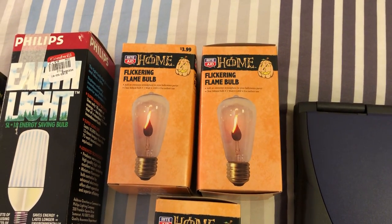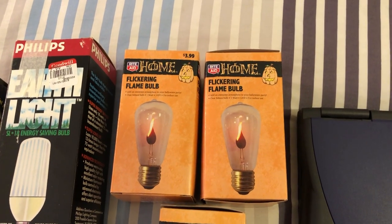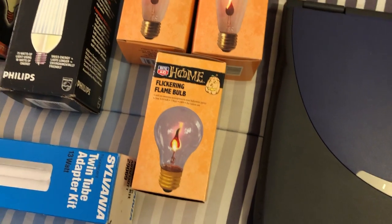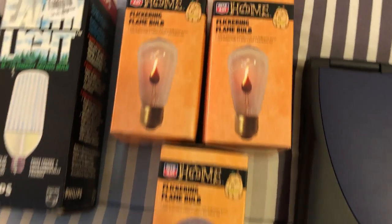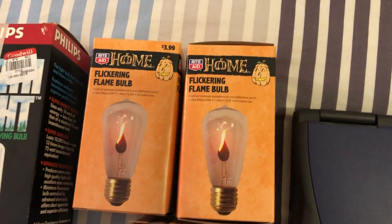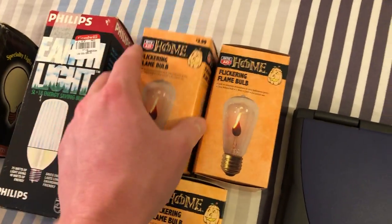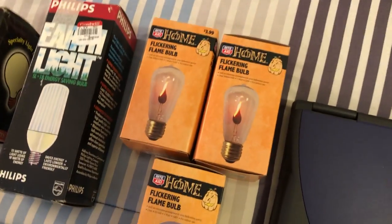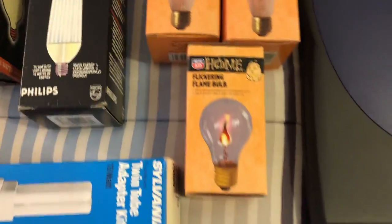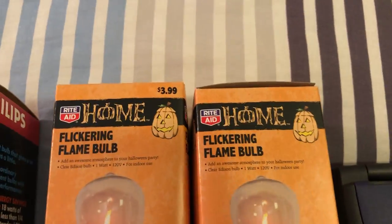I picked these up at Rite Aid right at the end of Halloween when everything was on clearance — they're flickering flame bulbs. Walmart sells a version just like this in the standard A19 shape, but I wanted to find these in the S shape. They look just like what it shows on the packaging. They'll be in a separate video. I think those were $2 a piece because they were 50% off.